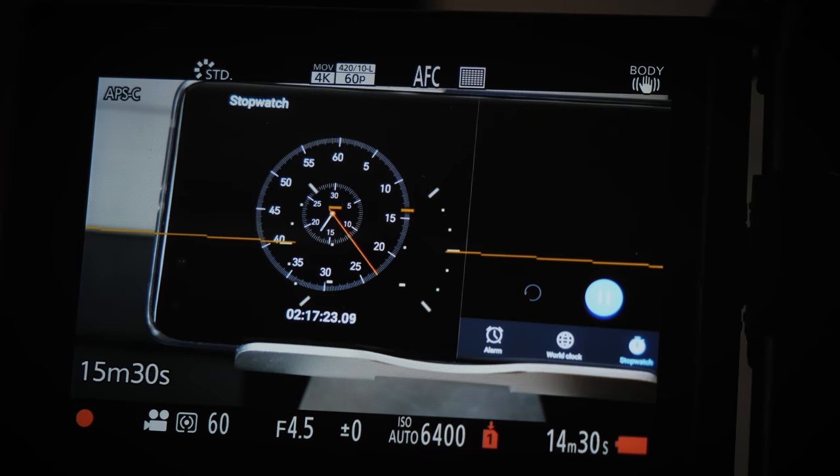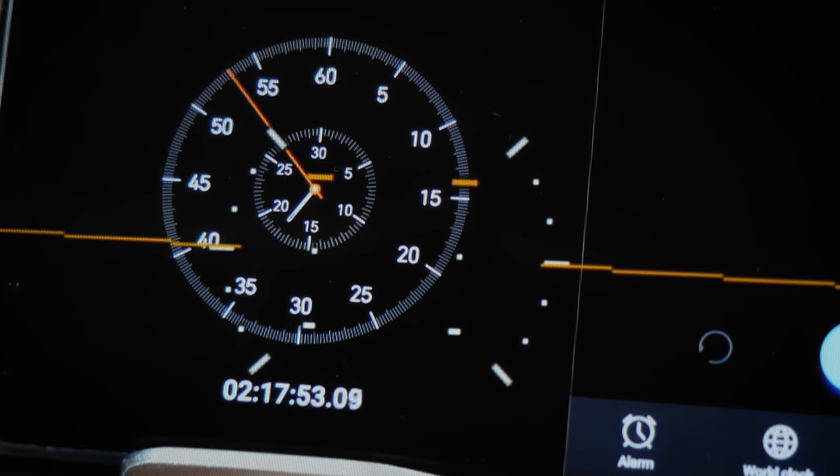I did an overheat test where I started with a completely charged battery and recorded 4K 60p video at 10-bit output. In the end, the battery lasted about 2.5 hours. That seems pretty impressive because 4K 60 at 10-bit is probably the most power-consuming mode you can run on the S5.